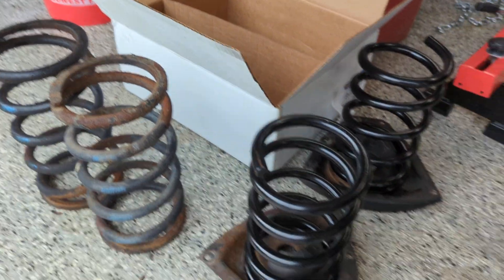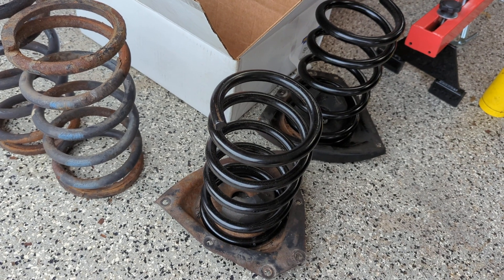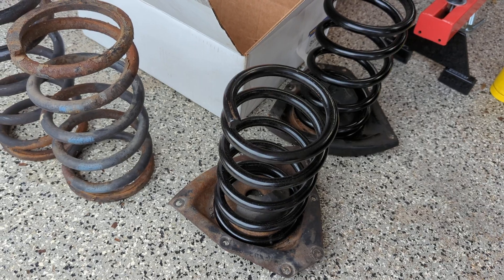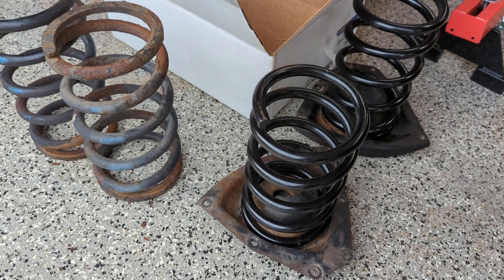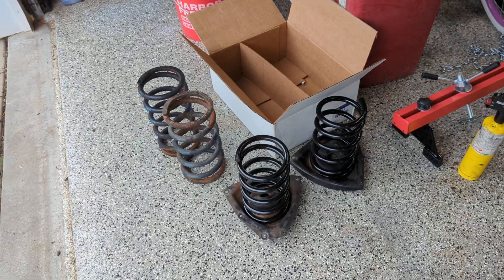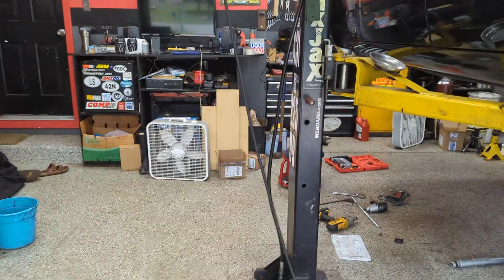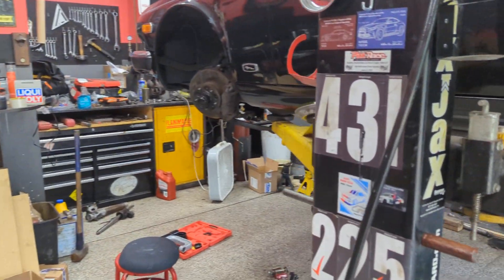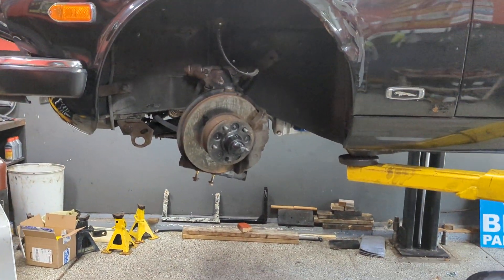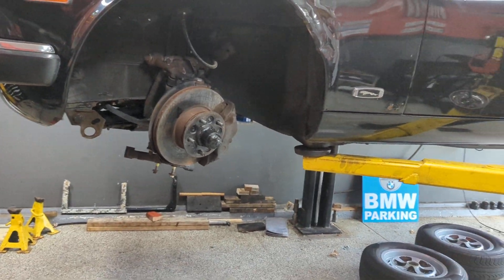We'll see what that does for height and what it looks like. If I need to raise the car back up a little bit in the front, I can always add some nylon coil spring spacers or packings and see what that does for the ride height. One of the nice things is that you're able to fine tune the ride height on these cars pretty easily in the front — it's just a matter of compressing the spring a little bit, securing it, and then spacing out the pan as needed.